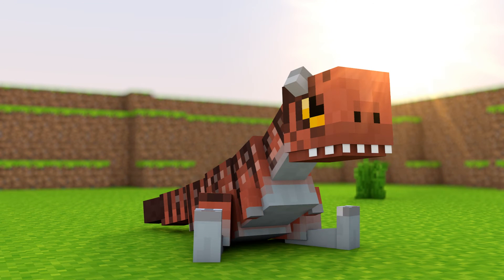The dinosaur is the Carnotaurus, this rig will be for free download. If you want more rigs like this then tell me in the comments.